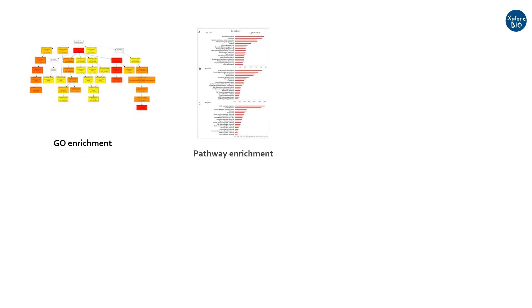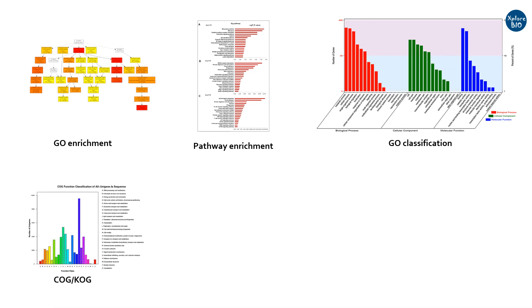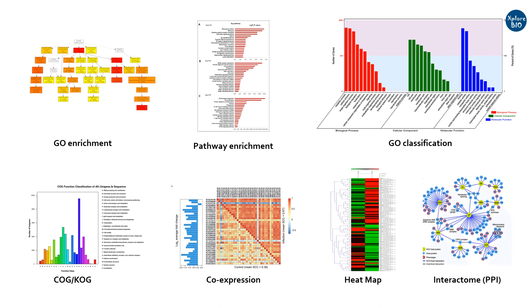That's all for today's video. You can do a lot more things once you have the transcriptome data. For example, you can study gene enrichment, pathway enrichment, classify genes based on their ontologies, perform CAG analysis, identify orthologous groups, do co-expression analysis and generate a heatmap, develop protein-protein interaction networks to identify interacting partners, and much more to make the most use of the transcriptome data generated. Some of these may be part of my subsequent videos.